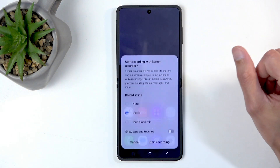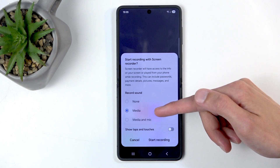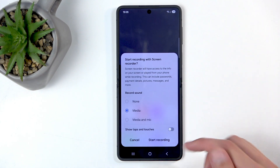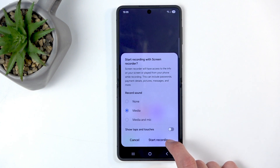Once you see it, you can simply tap on it and choose what kind of sound will be recorded. We have none, media, and then media and the mic. I will stick with the default one, and you can also show touches that you will be putting on the screen on the recording as a semi-transparent grey dot.